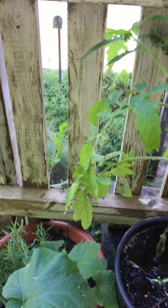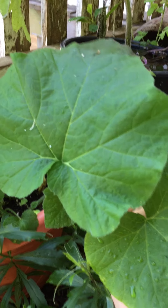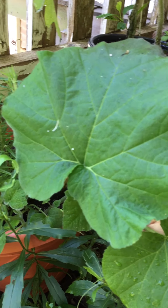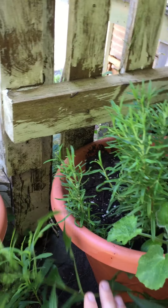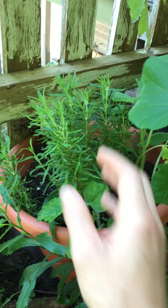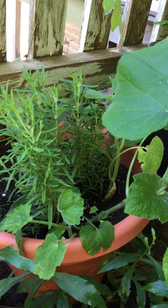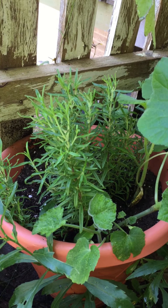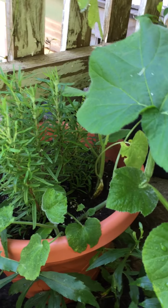This tomato has been growing for a while but it was also an indoor plant and hasn't produced anything. This squash has just come up and I'm not sure what it's going to be yet — I haven't looked it up. I'm just watching and wondering. It's in a pot with rosemary, so it's a good experiment to see what will happen with the flavor of the squash.